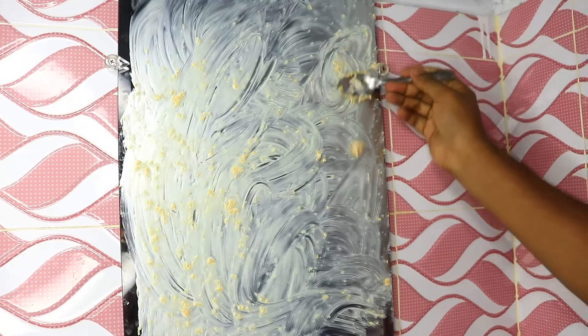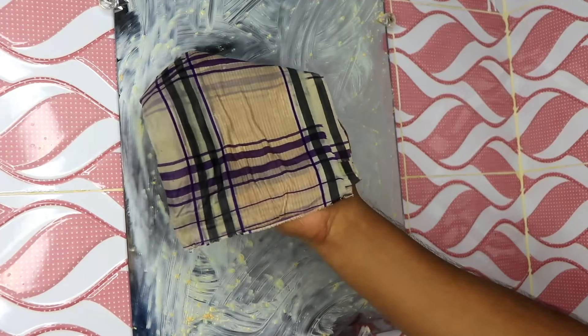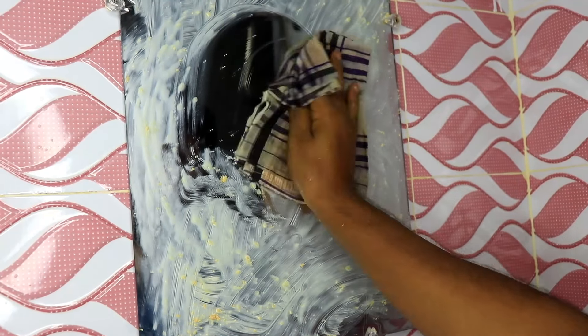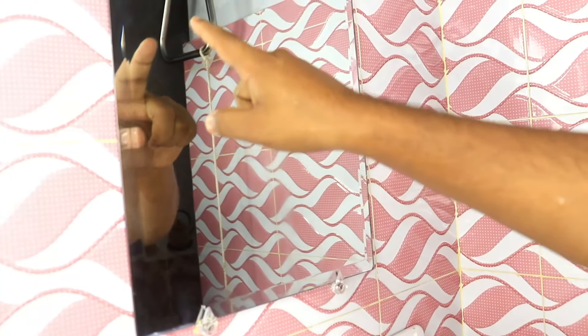Once you've applied the mixture, take the cloth — a microfiber one works great — and start buffing the mirror. Gently wipe the surface in circular motions until the streaks disappear and your mirror looks clear again.